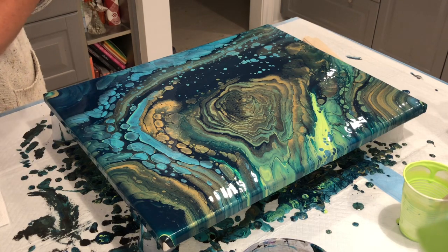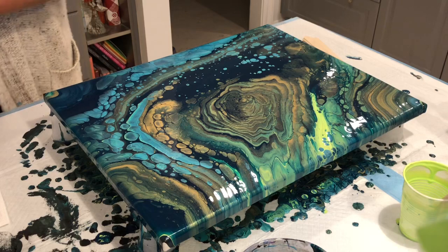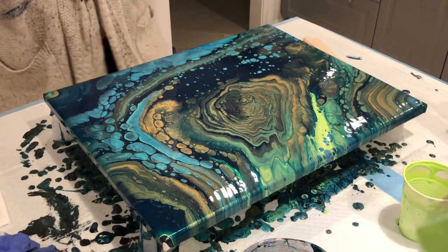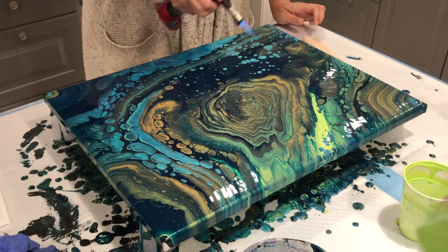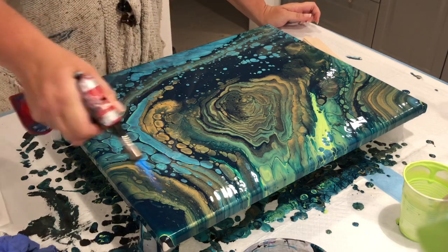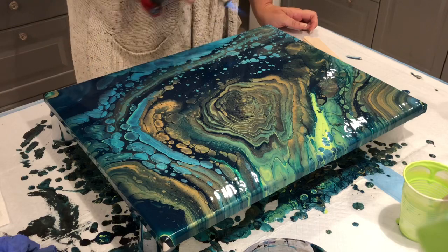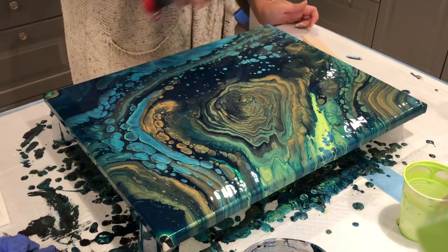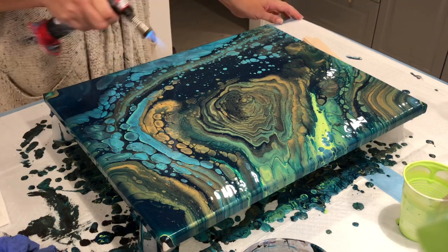I'm going to give it a quick torch and then bring you guys in, and then I'll tell you the brand of paint. This looks like a deep sea cavern or cave — it is so pretty.